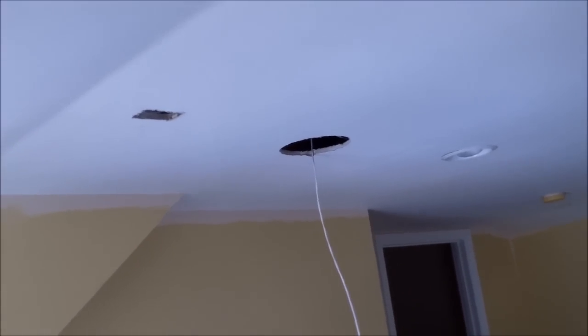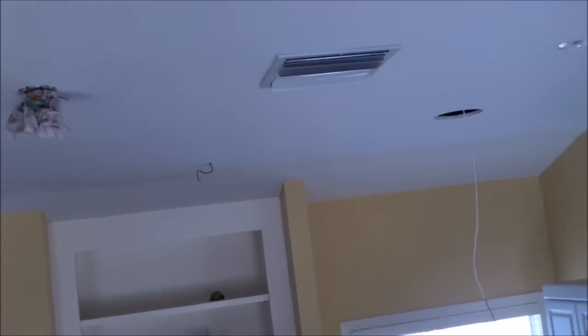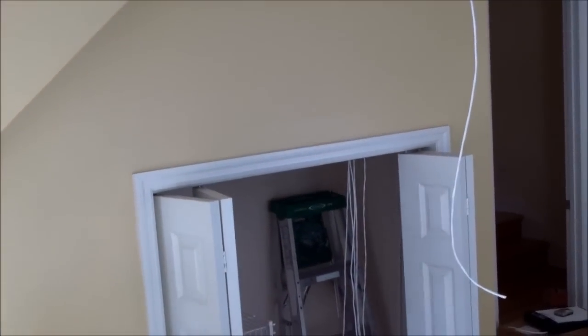There's a stud there, so it's between the studs. So it's the front right, surround right, surround back right, surround back left, surround left, front left, and center speaker right here — which was a pain because we had to drill through there. Then we ran the fish rods across through that hole and dropped them down into the closet.